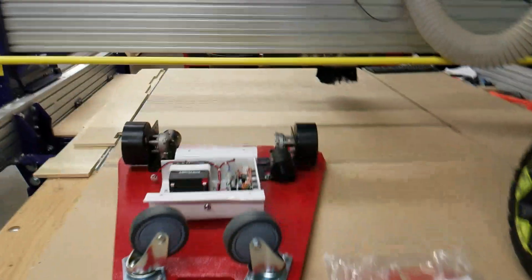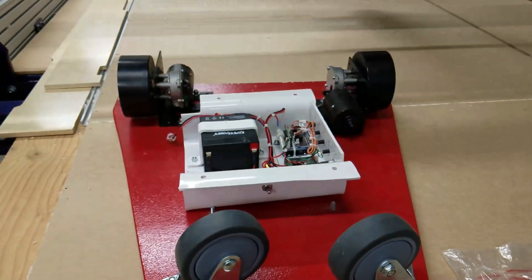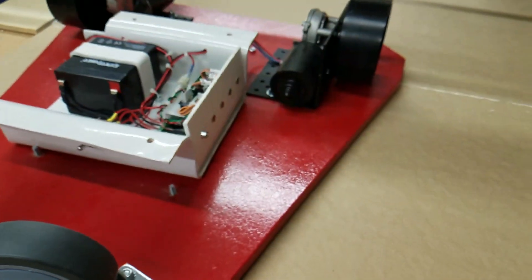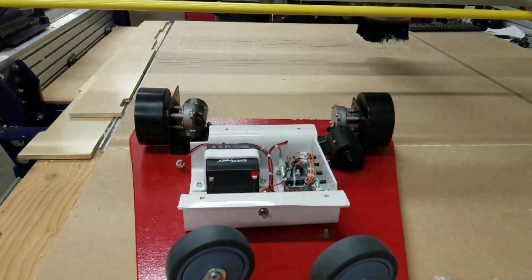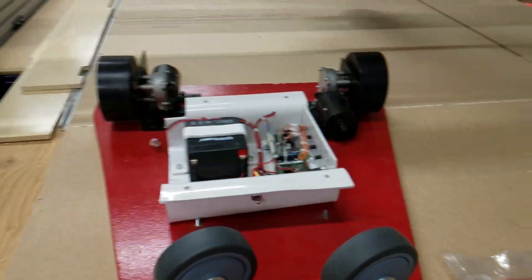This is very similar to a product we've made in the past: this power scooter, which is an early mobility device for kids with disabilities. We use switches that plug into mono ports — just like a lot of switch-activated toys — to drive direction and movement.